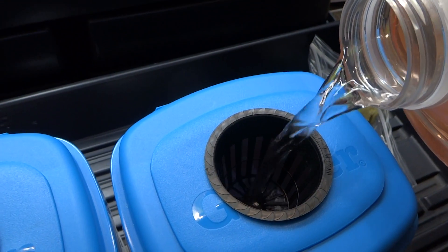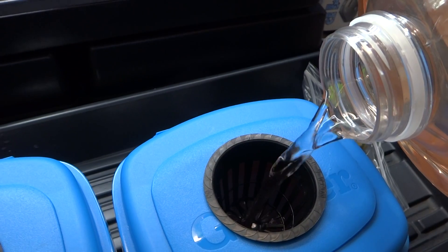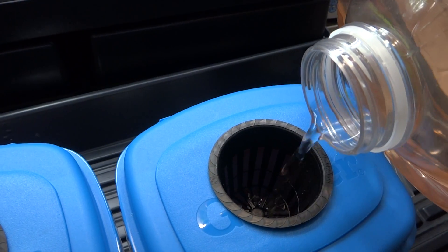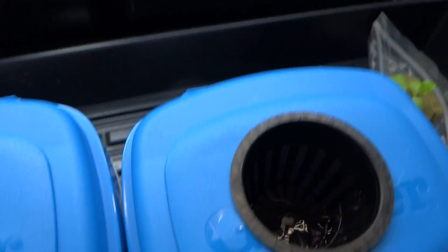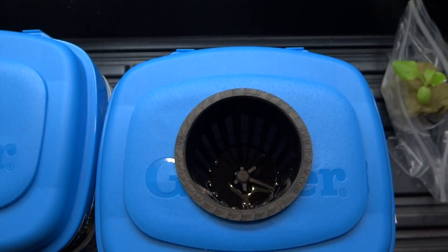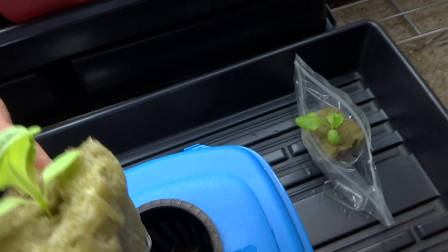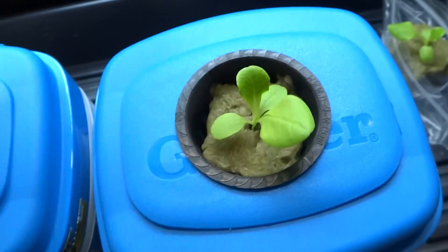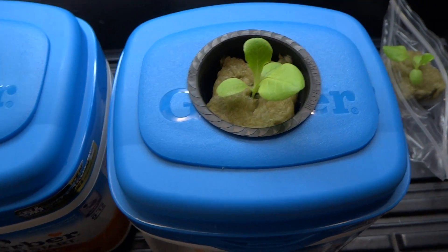Just so that it will touch the bottom of the net cup, then I'm gonna place the lettuce seedling in there and just leave it alone for 30 days. It's touching the bottom of the cup right there. I'm gonna take the lettuce seedling and just drop it in there, push it down to the bottom — that's how I transplant it into this kit.